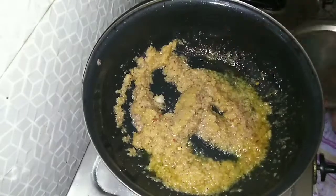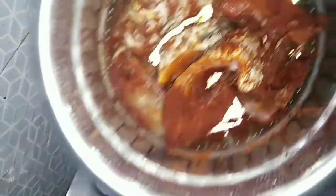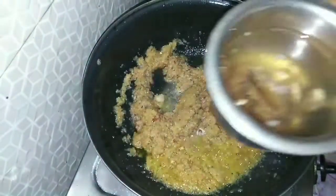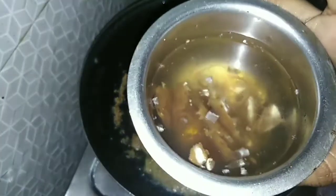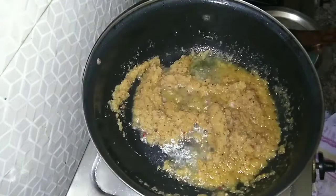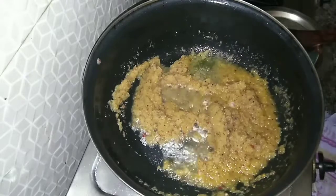You can cut the onion and wash it with 3 tablespoons. Cut the onion.